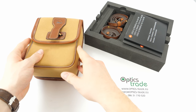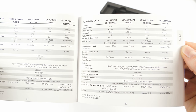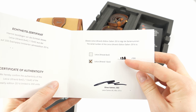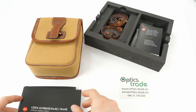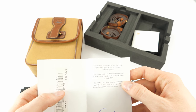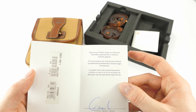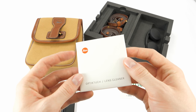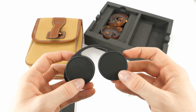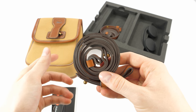The buyer also gets an operation manual available in many languages. You also get a certificate of authenticity with the serial number of the model included, plus a warranty card — these binoculars feature 10 years of warranty. You also get a test certificate as proof that the product was examined by experienced professionals at several stages of production, a handy lens cloth, a rubber protection for the eyepieces, and nice carrying straps that go well with the supplied bag.